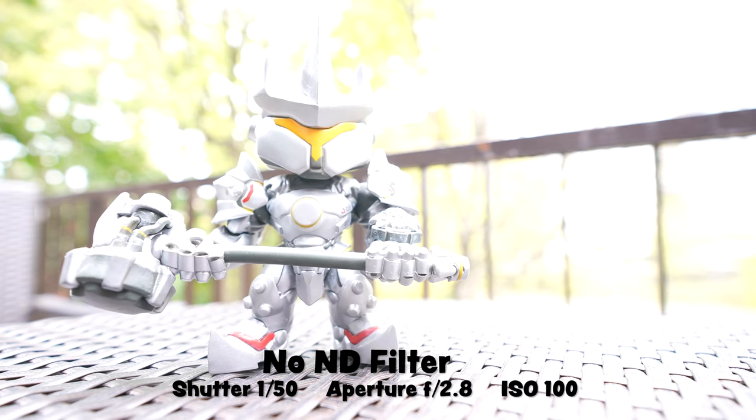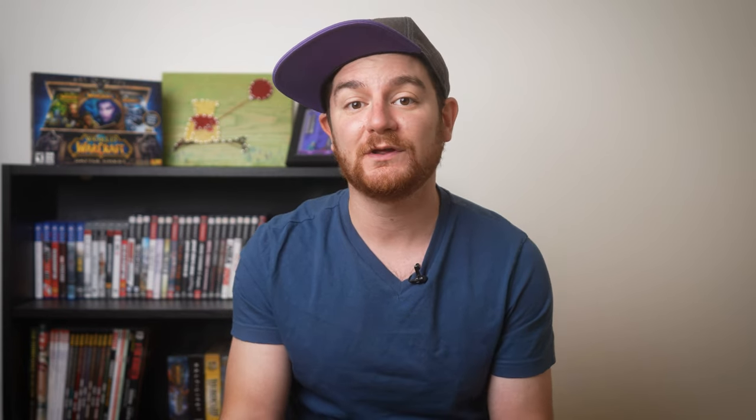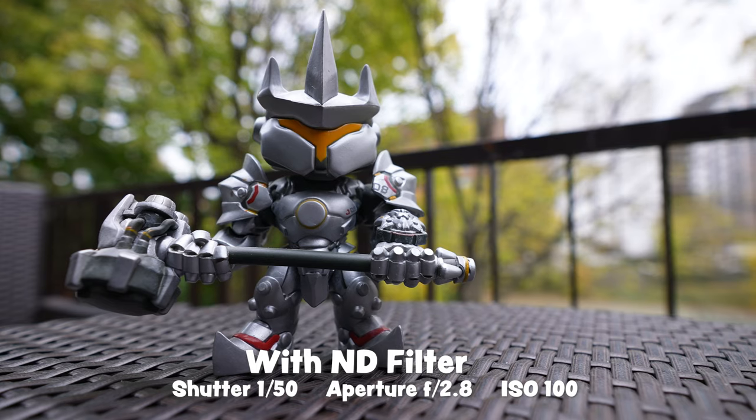Now why would you want to cut the amount of light going into your camera? Well if you're shooting outdoors and you want to open up your aperture, maybe as wide as it can go — I have some lenses that go to 1.8 — if you want to get that shallow depth of field, it's going to be letting in way too much light. Your ISO might be already as low as it can go, you don't want to ramp up your shutter speed, so the only other option is to reduce the amount of light coming into your camera using ND filters.